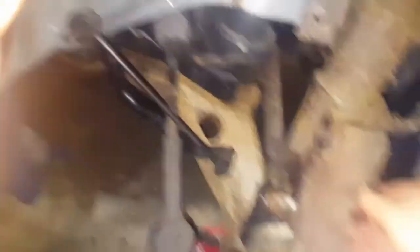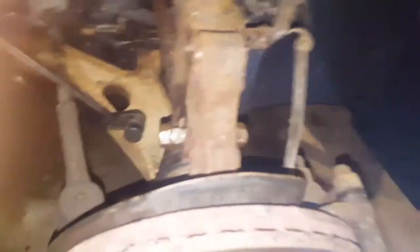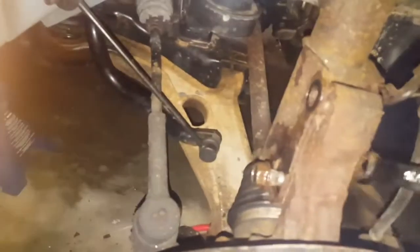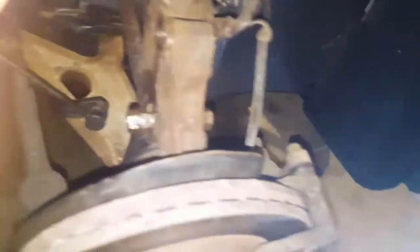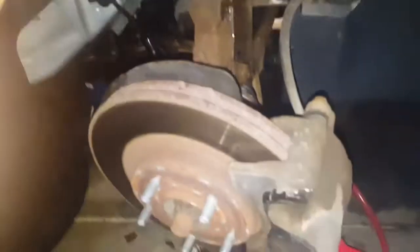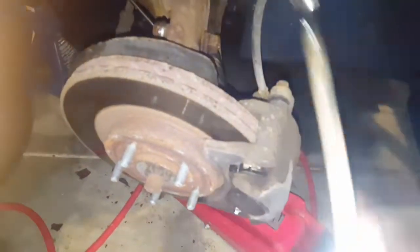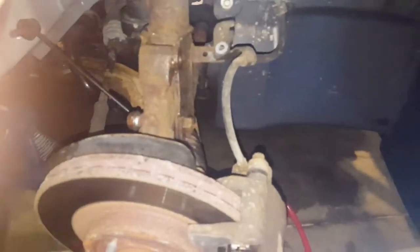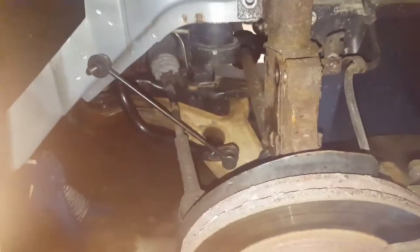I brought my jack under and jacked up the lower control arm so I wouldn't have the weight pulling against the nuts and helping to jam them up. Now the nuts and bolts are out — there's nothing on the bottom holding this together. What's left are the bolts up top.